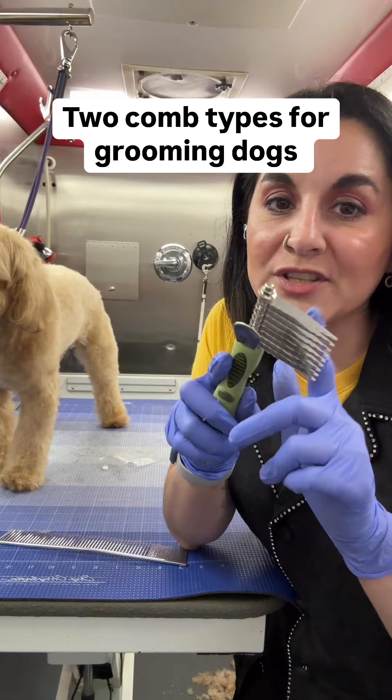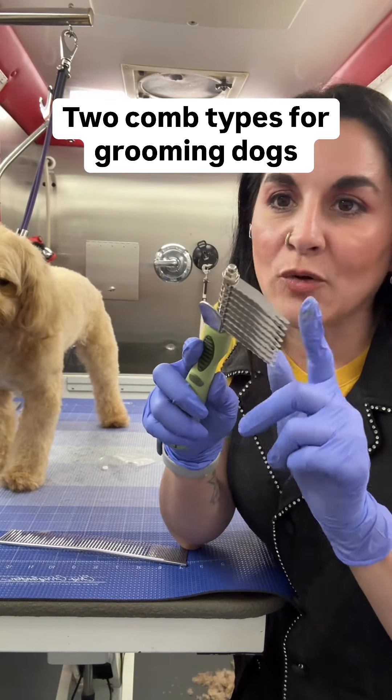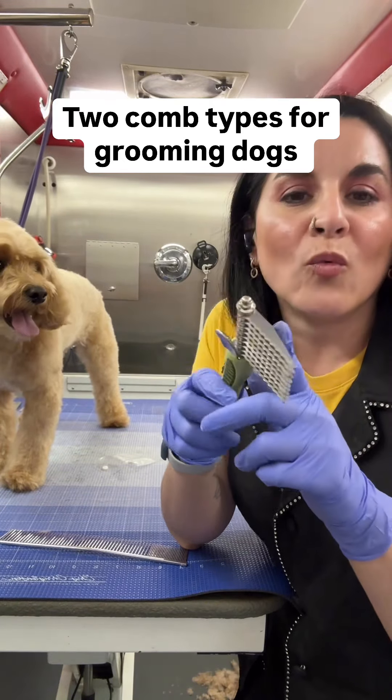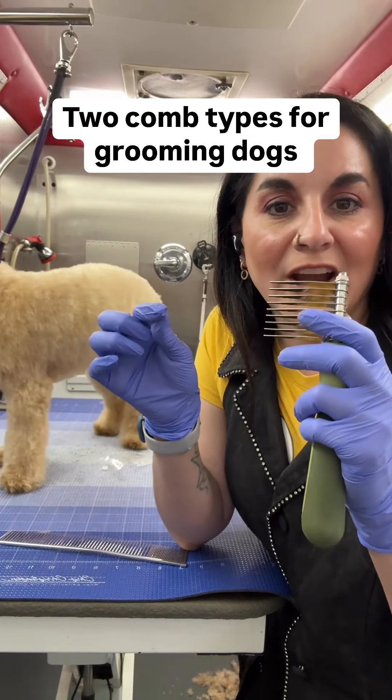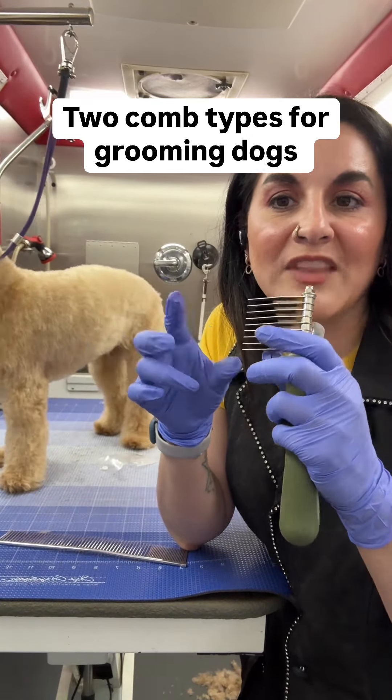I don't even use a comb like this — I don't like these because what it does is it literally tears the dog's hair, and that is how it breaks open the mat so that you are able to brush it free.